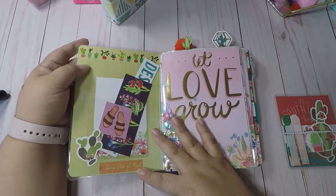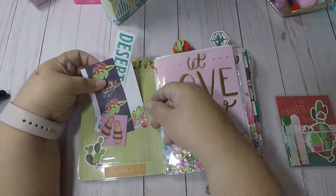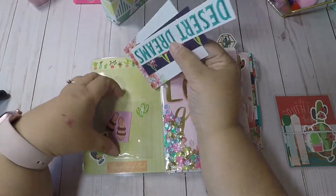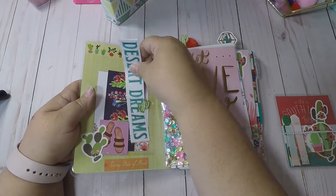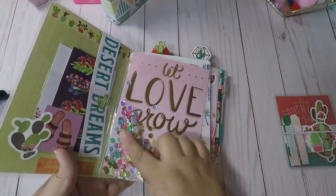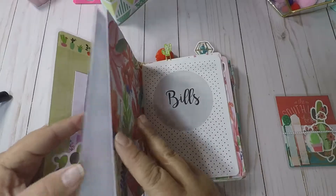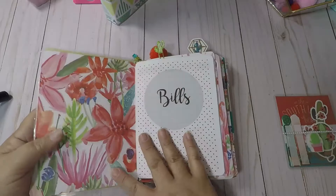Inside we have washi up here and down here. It says 'Sunny State of Mind' and we have some of the cards from the paper stack — so cute, with little flowers, 'Desert Dreams,' some journaling cards with sandals, and then I put a cactus and some cactus stickers there. I made the shaker to match the paper and put one of the cards from the paper stack — it says 'Let Love Grow.'